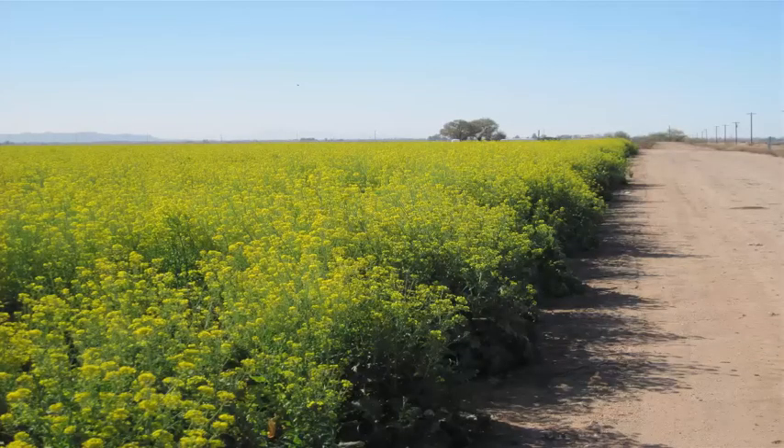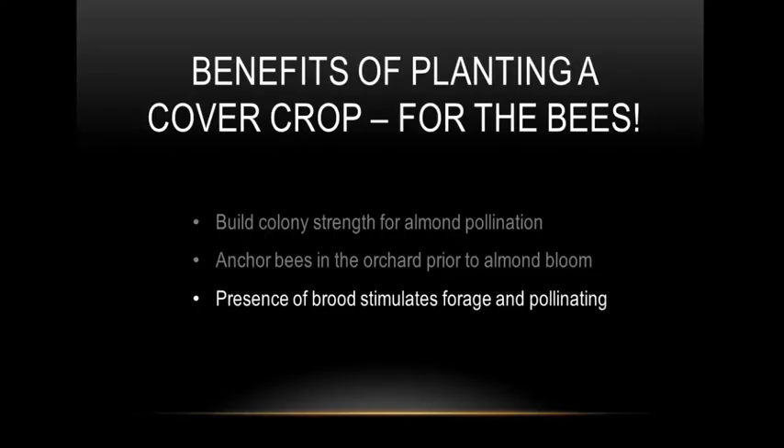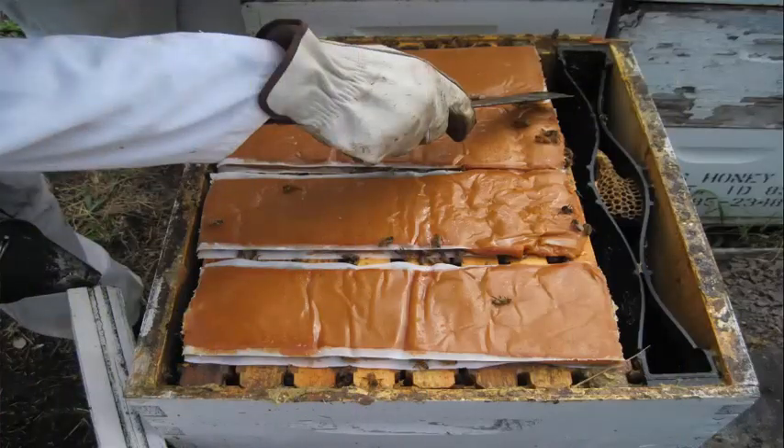I like it. I like the colors. I like the flowers. In understanding how the life cycle of that hive has to build brood and then feed that brood — it takes pollen to feed the brood, it doesn't take syrup. That's why a lot of the good beekeepers are putting pollen patties on.